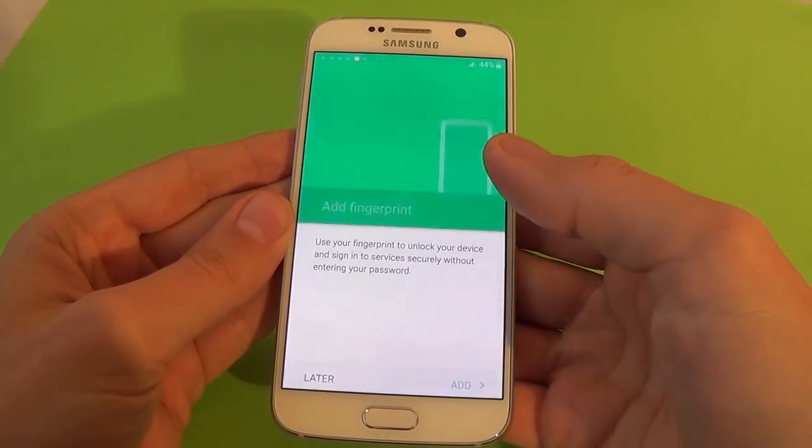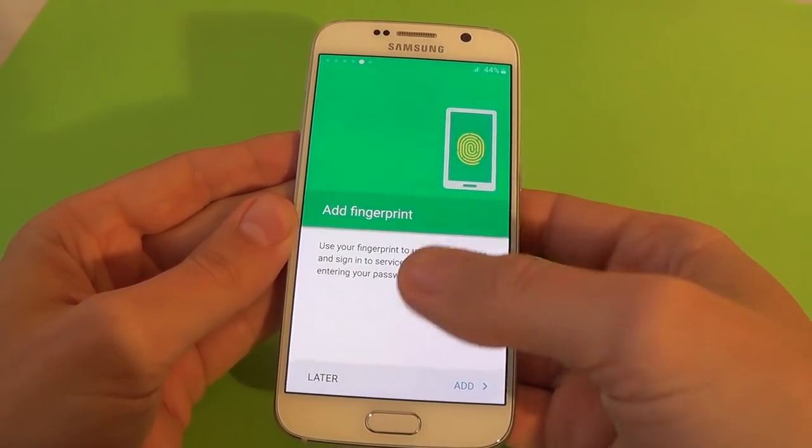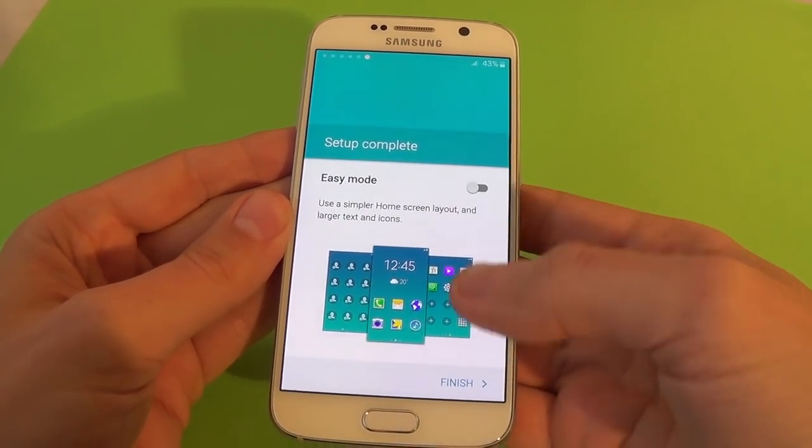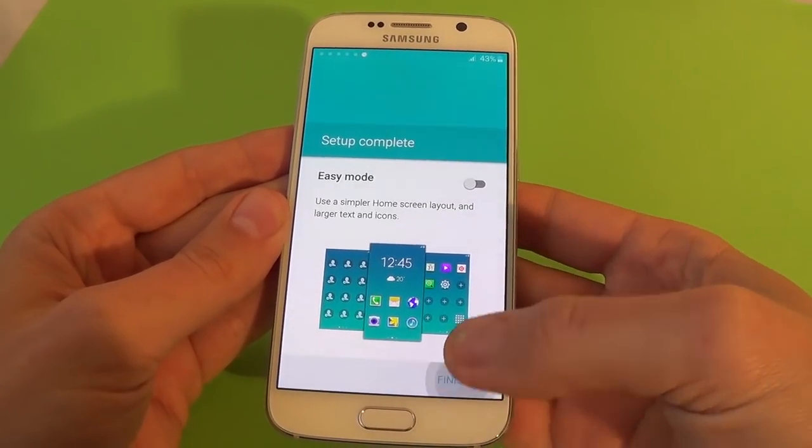Wake up command — we'll set up later. The fingerprint — later. And now the setup is complete, just click finish.